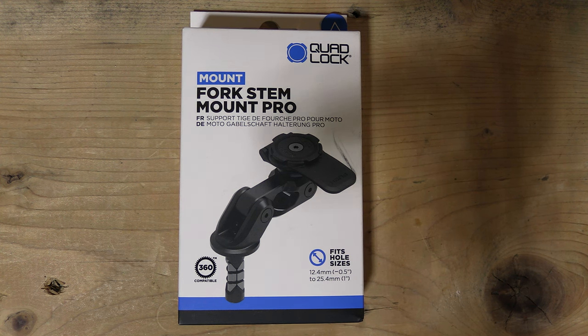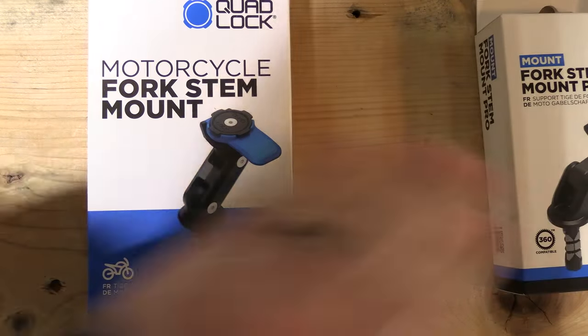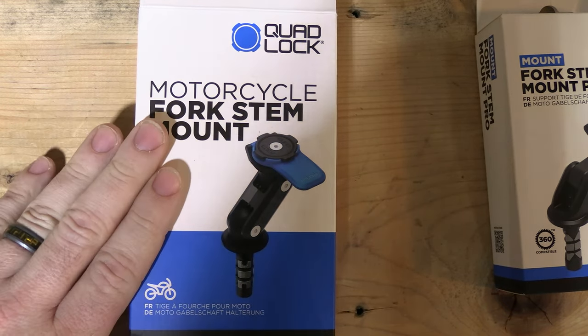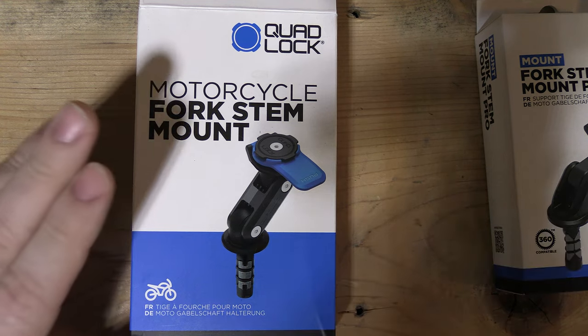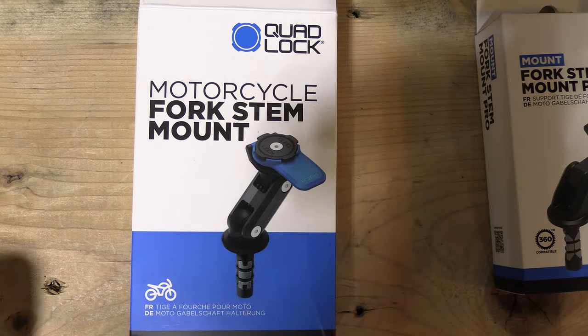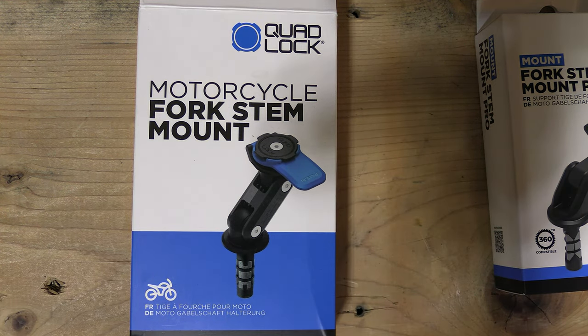This is instead of the traditional fork stem mount, which is round. This is much cheaper — I think right now this is $50, where the Pro mount is $80. But this has issues being installed on your Ninjas with the hex steering head bolt and the lip that's inside of it. It is possible — I will go over that at the end of the video. You can check the chapter sections below to skip right to it if you want.